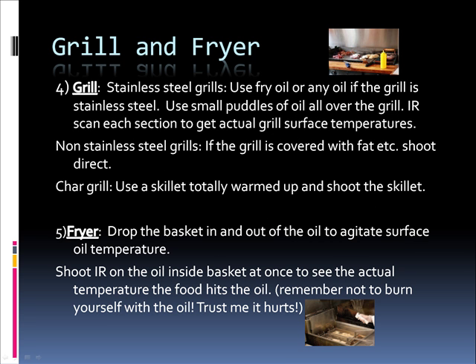In the grill and fryer area, for stainless steel grills, use fry oil or any oil and spread small puddles of oil all over the grill. Infrared scan each section to get actual grill surface temperatures. For non-stainless steel grills, if the grill is covered with fat, shoot direct. On char-grill, use a skillet totally warmed up and shoot the skillet. For fryers, drop the basket in and out of the oil to agitate the surface oil temperature. Shoot the infrared on the oil inside the basket at once to see the actual temperature the food hits the oil. And remember not to burn yourself with the oil — trust me, it hurts.